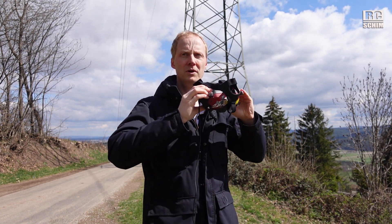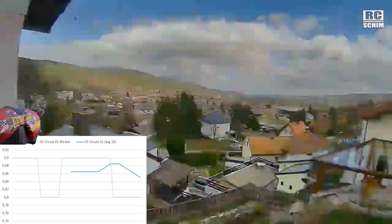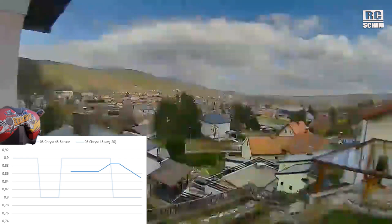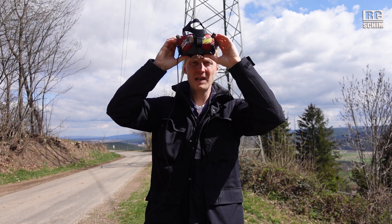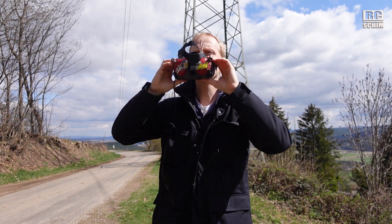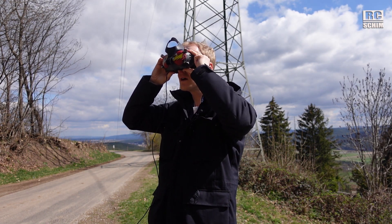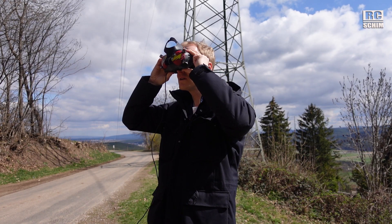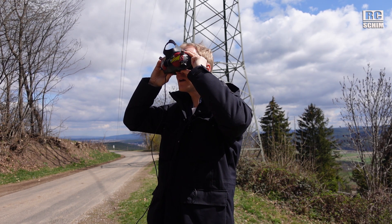Looking straight it was 2.5 to 3 megabits — not too bad. At 45 degrees we had a little below 1 megabit. And now the 90-degree test — the iFlight Crystal almost drops out at 0.8 megabits. Not happy. You couldn't really fly with this.